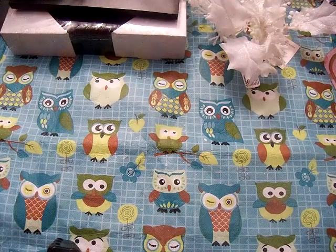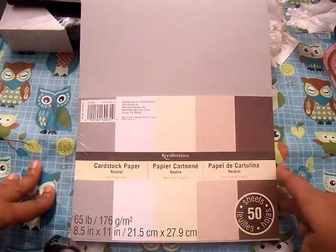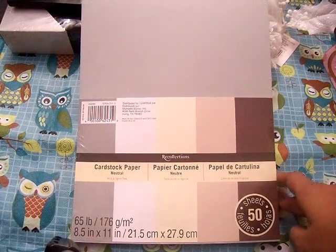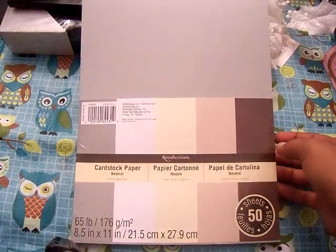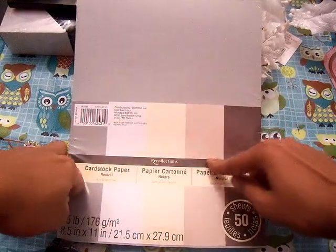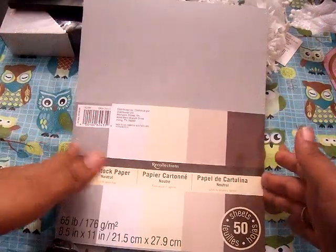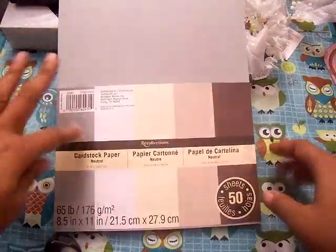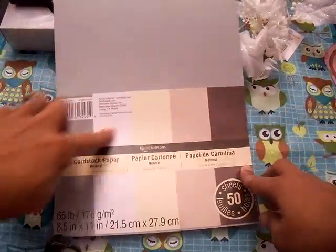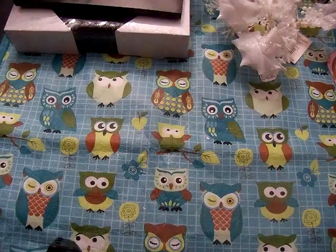That's all the Christmas stuff. The 8.5 by 11 Recollections Solid Cardstock Paper Pack is on sale for $1.99 this week, so if you're going to Michaels pick it up. This is the only color I don't have — this stack of neutral colors. I thought the brown would be really good because I did get the Smoochable Paper Pack by Bo Bunny. You get 50 sheets, so $2 is really good.